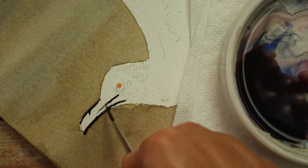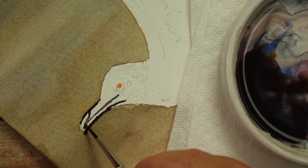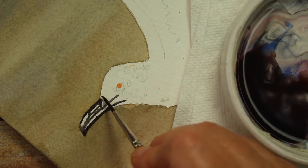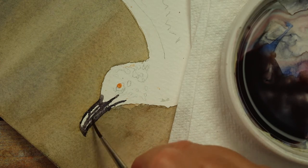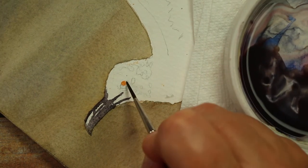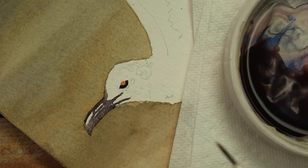I'm doing the beak with a dark brown color - just a dark brown and dark blue mixture - and I'm painting around the highlights, leaving the highlights on his beak and painting around his eye.